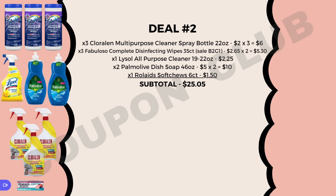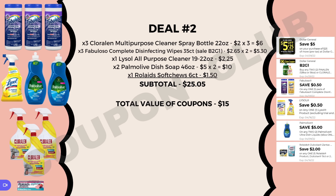The subtotal here is $25.05, but check out all the digitals we're using: $5 off $25, buy two get one free for the Chloralean, $0.50 off Fabuloso, $0.50 off Lysol, $5 off when you buy two Palmolives, and $2 off for the Rolaids — that's $15.00 in digital coupons. After our digitals, the final cost is just $10.05 for all of these items, or $1.01 each. What a great deal, especially those Palmolives whose retail value is five dollars a piece!